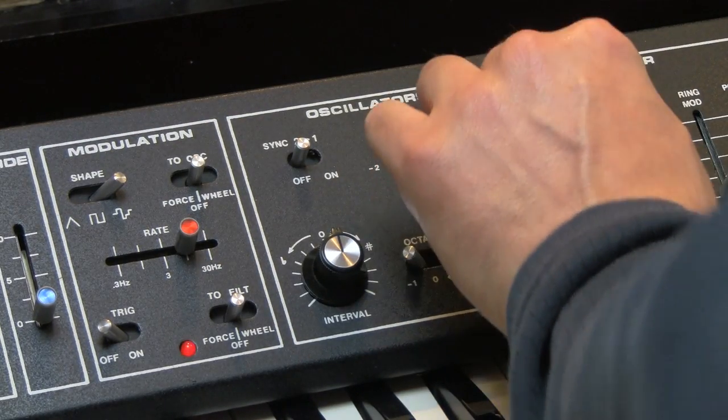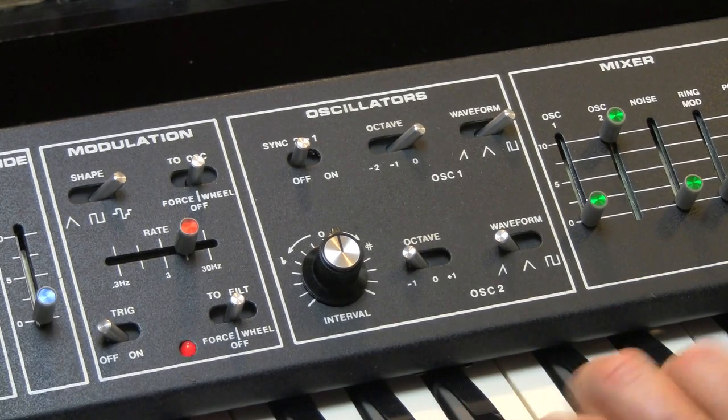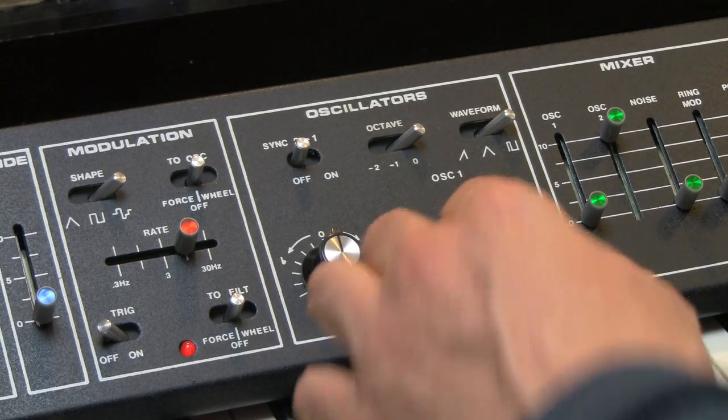Oscillator 2 is very similar with two major differences. First of all, the octaves don't go as low, but they do go one octave higher.